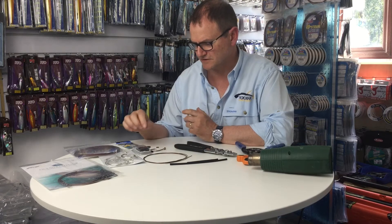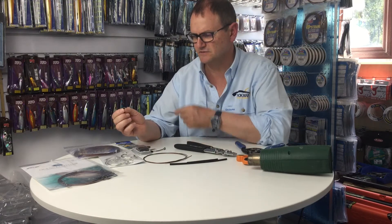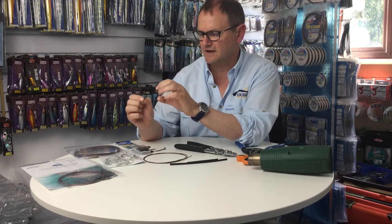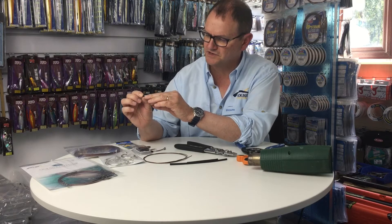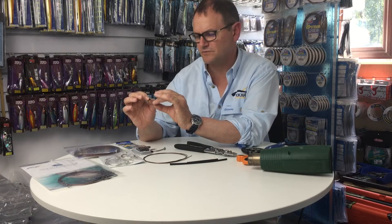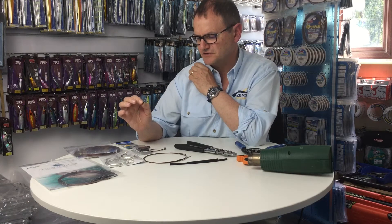On top of the wire we also need some crimps. For this multi-strand wire we use these double barrel crimps — they're kind of like a long figure-of-eight piece of brass. As you crush them, the centre where the two sides of the eight meet squeezes out and compresses against the wire, locking it in place. These are a really trustworthy way of getting your trace made so there's no chance of the wire slipping.